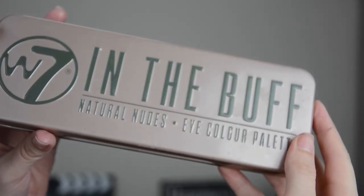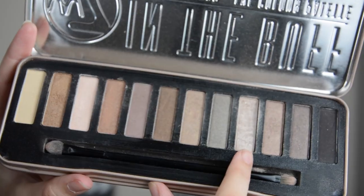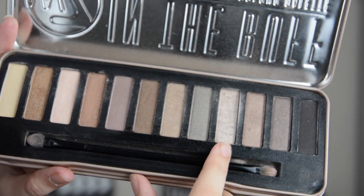The eyeshadow that I use is actually the W7 In The Buff palette. I think this is meant to be a dupe of the Naked palette. The first shade that I put on my eyes is called Silk, and I just put that all over the lid.